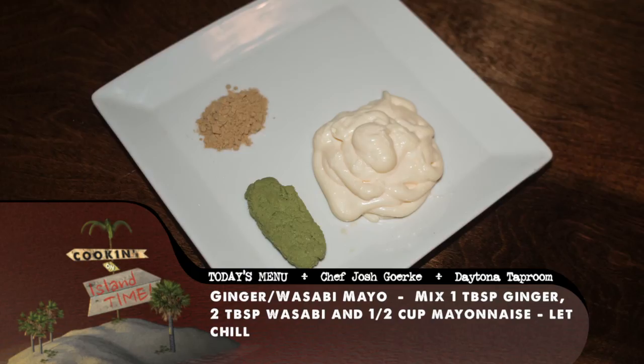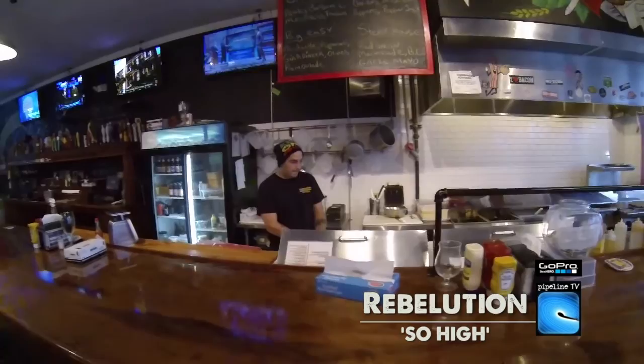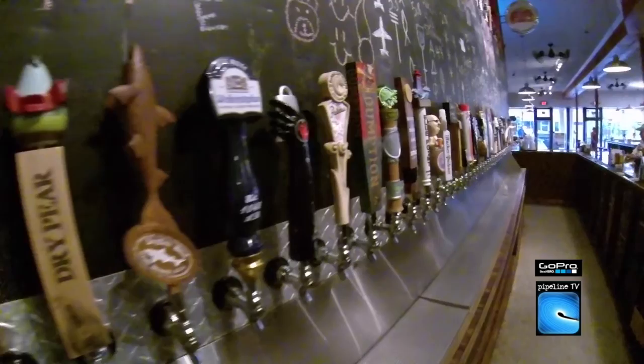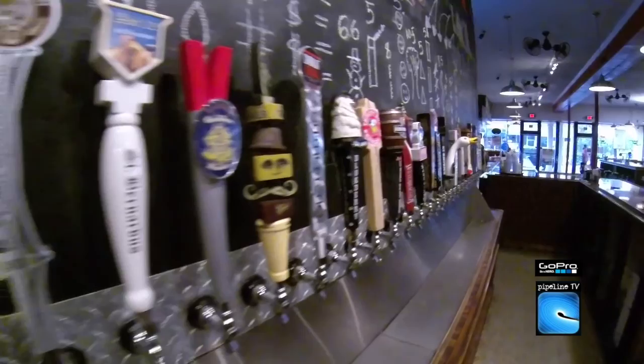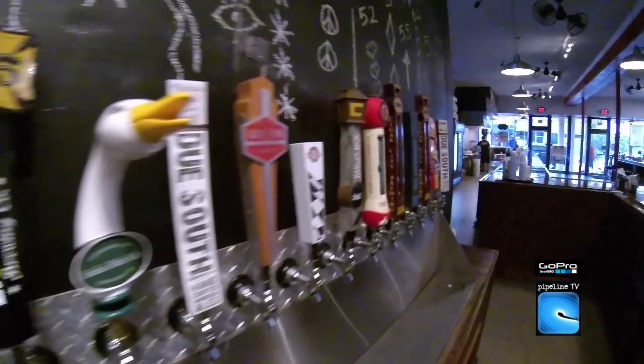You look around the bar — all I see is taps. How many taps do you guys have in this bar? We have 50 taps. There's always at least 10 Florida beers on at all times, and it rotates daily — you might come in tomorrow and have different beers than today. I like the Daytona Red Ale, that's a really good one. I'm slowly getting into more of the heavier IPAs, like Dogfish Head. I like the Sweetwater 420.